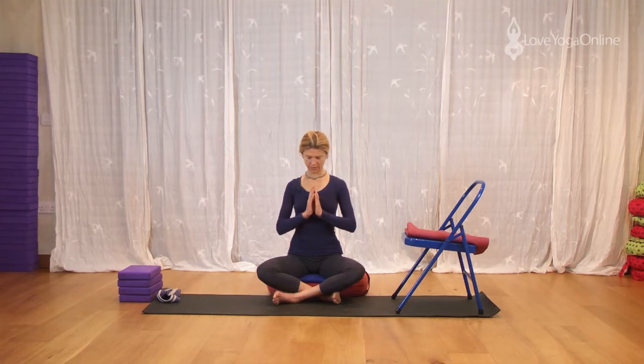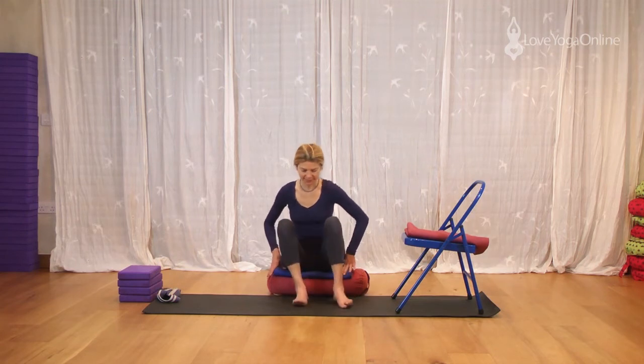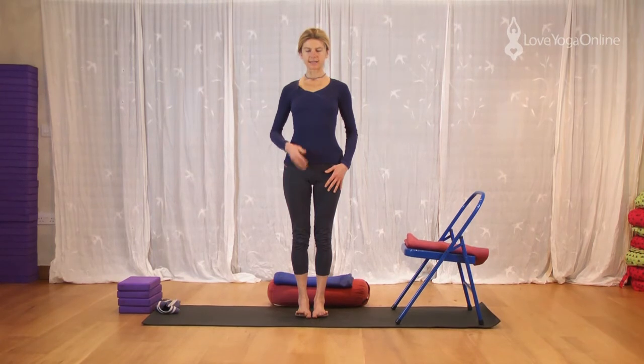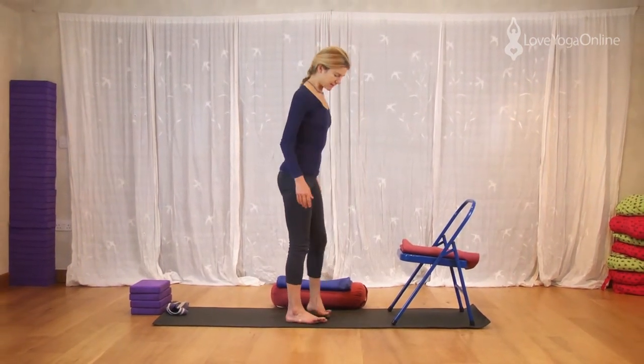Raise the hands onto the thighs. Slowly open your eyes. Raise the face. Okay, so if you'd like to stand up. We're going to stand. We're going to do Uttanasana. So as you stand up, lift your chest. And we're going to turn you sideways. Now I'd like you to take your feet hip distance apart.